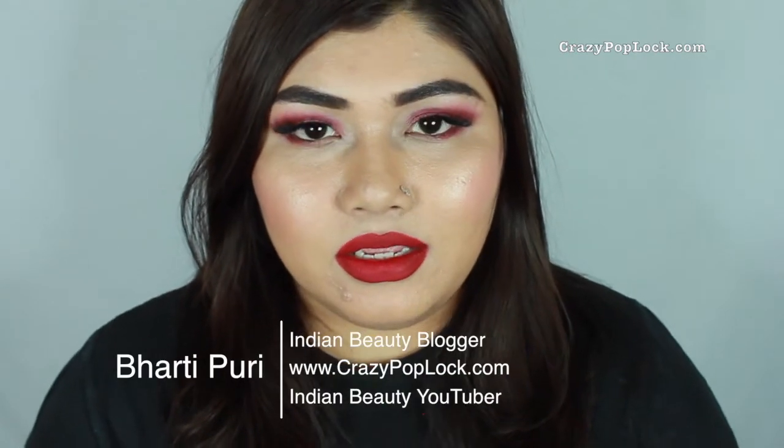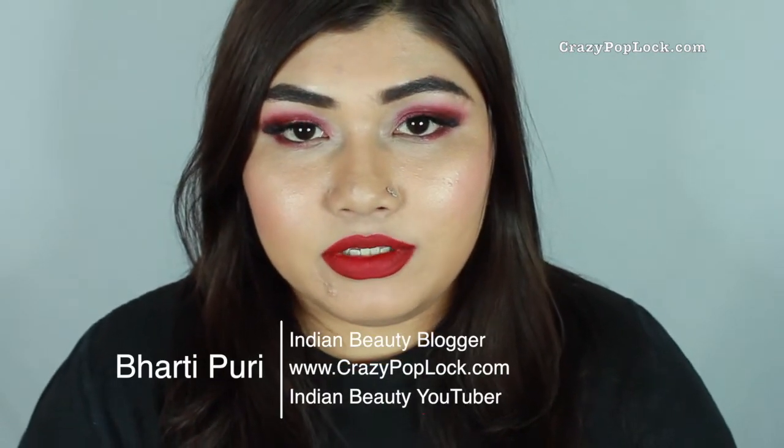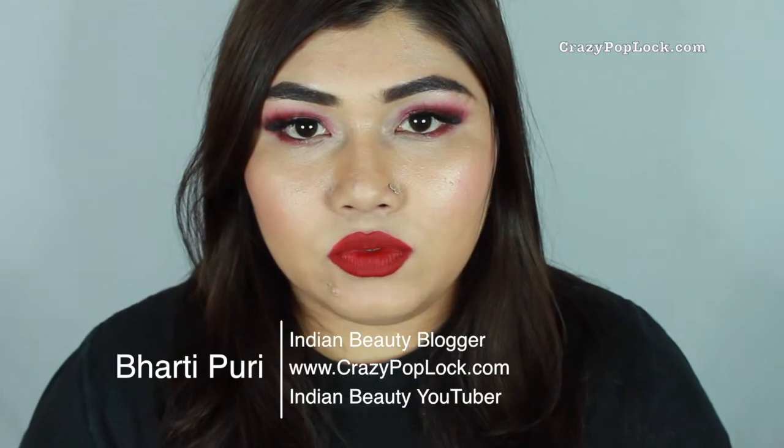Hi guys, you're watching the Kweezy Pop Vlog channel and Abhadi this side. So just recently I purchased four new eyeshadows from the brand called Papp, which I purchased online from the Amazon India website. I'll be doing a mini review of those eyeshadows and then continuing on with the makeup tutorial of this look which you're seeing right here. So if you are interested, continue watching.